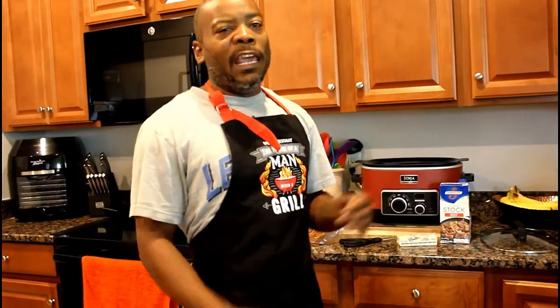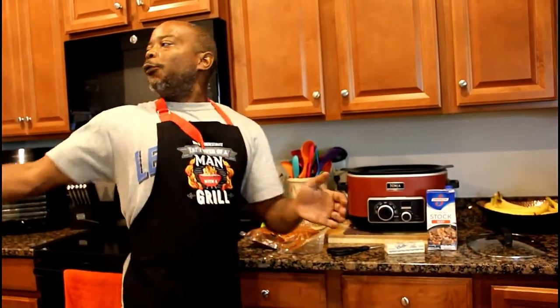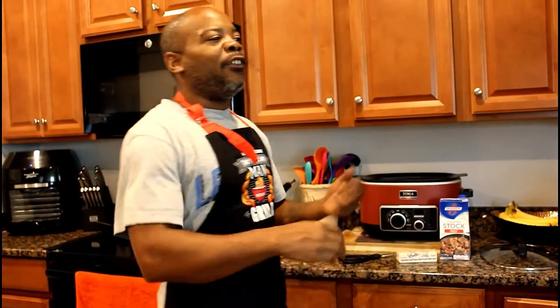I bought a 50-pound brisket previously, seasoned it up into thirds, vacuum sealed them and put them in the freezer for a later day. I smoked the other two — didn't put those on film — but I'm down to the last one. What I plan to do right now is put this thing in the crock pot and make brisket tacos.